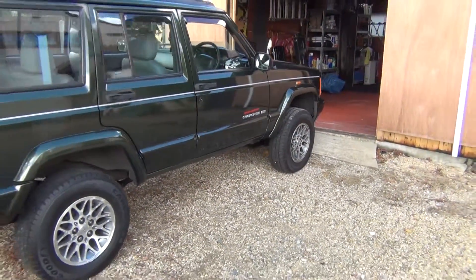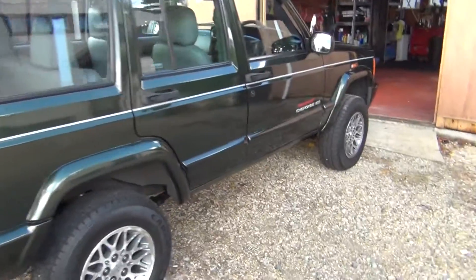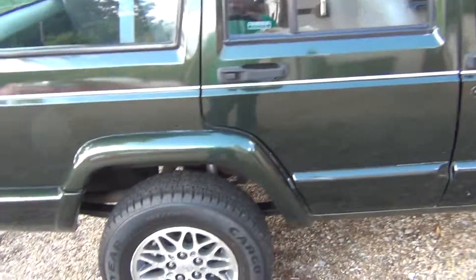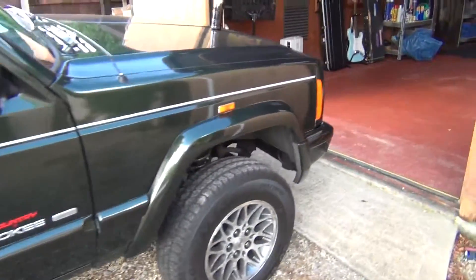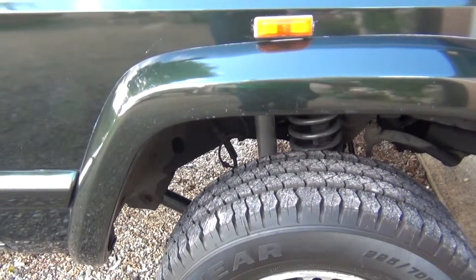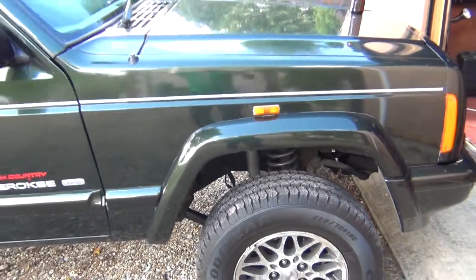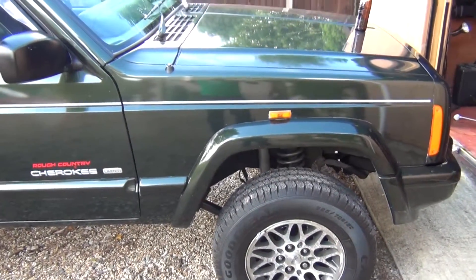I've been given a 3-inch Rough Country X-Series lift. I did an add-a-leaf before, but I've actually gone for the full leaf springs this time. You also get the lower arms with the Rough Country 3-inch X-Series pack.